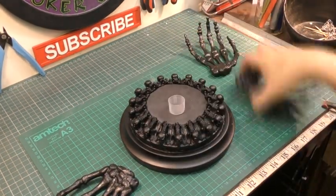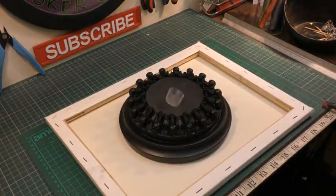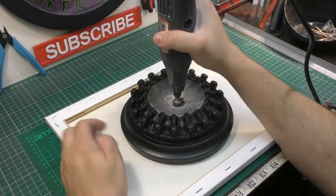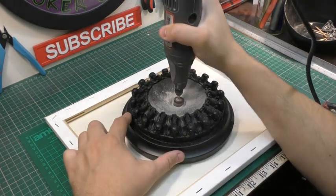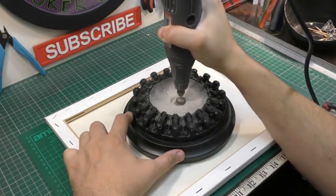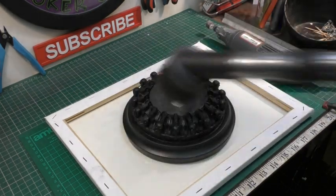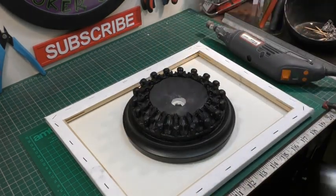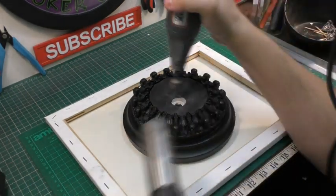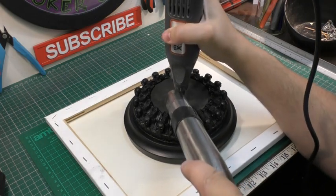Now I can think about adding the hands to the base. Having a quick test fit to see where everything will go, I also found a piece of plastic off the top of one of the spray cans that would work really well housed directly in the center. I used a trusty Dremel drill bit to get the right diameter — it's quite messy so I had to go in with the hoover every now and again — and then regular super glue to secure it.